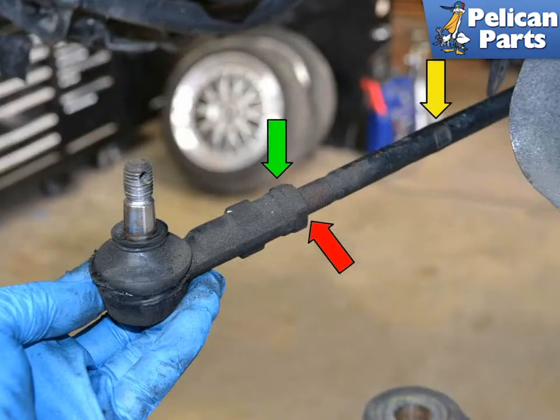Measure and mark the installation position of the outer tie rod end (red arrow), or count the turns when removing. This helps with getting the alignment as close as possible when replacing it.